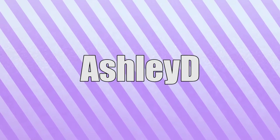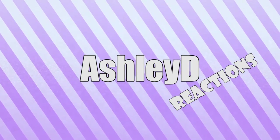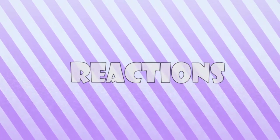Guys, I have another unboxing. Yes, let's do this. Hello, hello, hello. This is Ashley, and you guys are watching AshleyD Reactions, and today I have an unboxing. I'm excited about this unboxing.